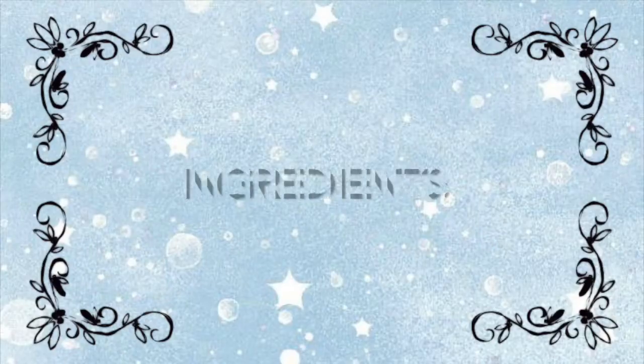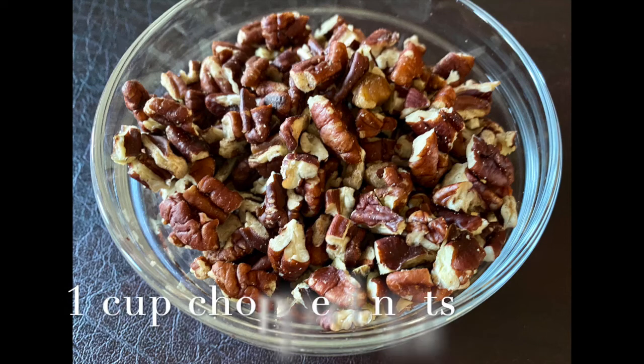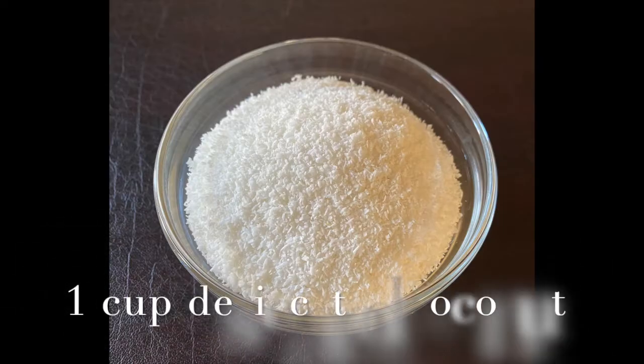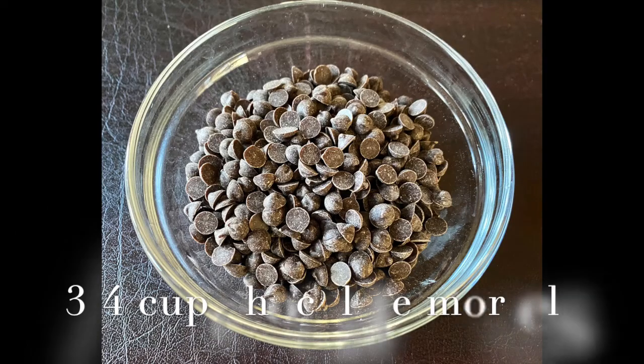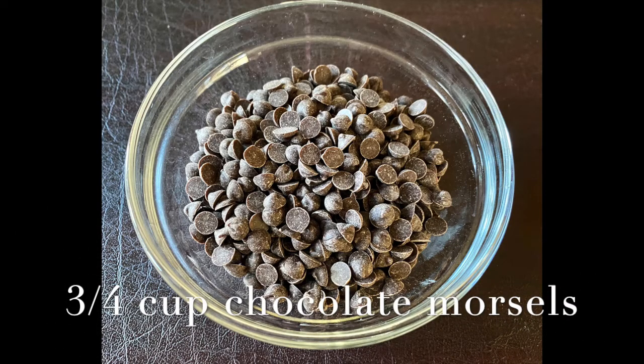Other mix-ins are one cup of finely chopped walnuts and pecans, one cup of shredded and desiccated coconut, and three-fourth cup of semi-sweet chocolate morsels.